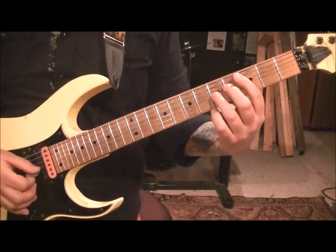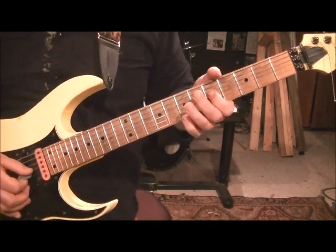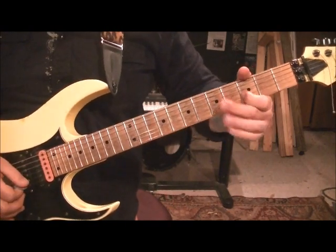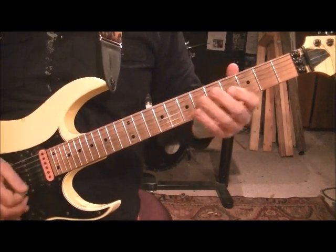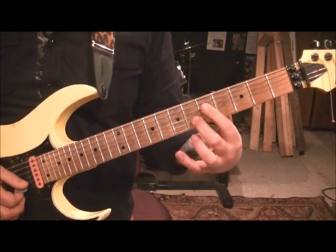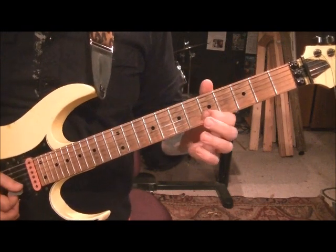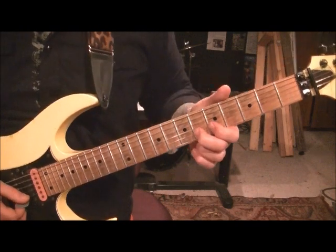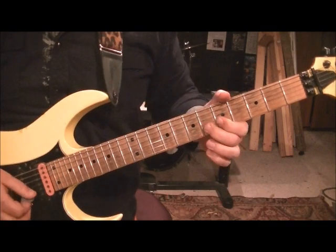Then go fret 5, slide to the 7th fret on the G, then go 5th fret G — pinch harmonic — 3rd fret G. Then middle finger, go to around fret 3 on the B — you don't hear the start note, you just go for the effect of the slide up to fret 6. Then 5th fret B, back to 6th fret B — you're going to pick and pull it off to the 5th fret and then go to the 5th fret G.